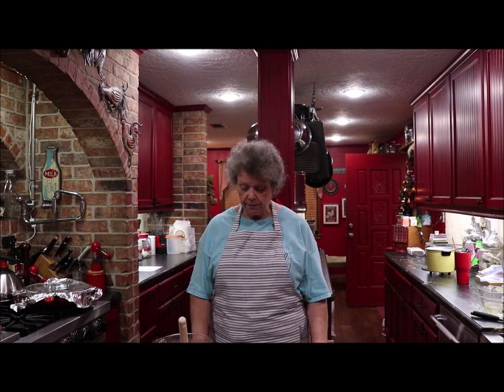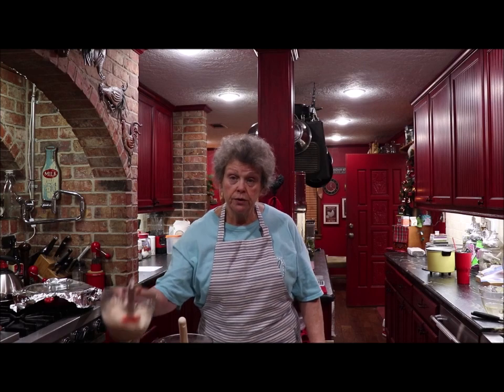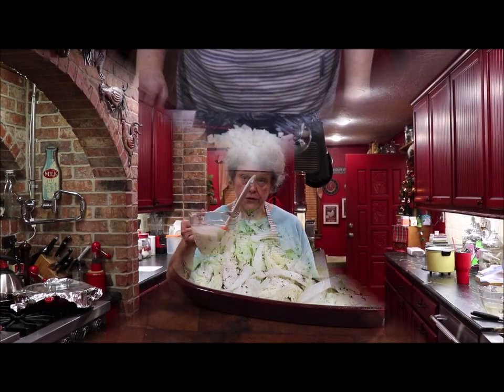What you're going to do is mix your salt, your mayonnaise, and your mushroom soup, and stir that together.